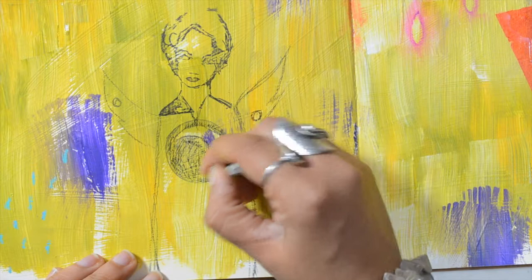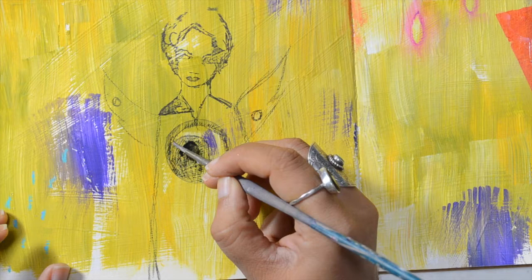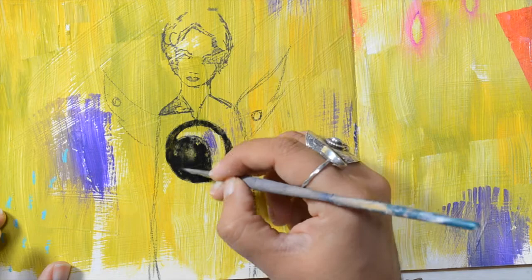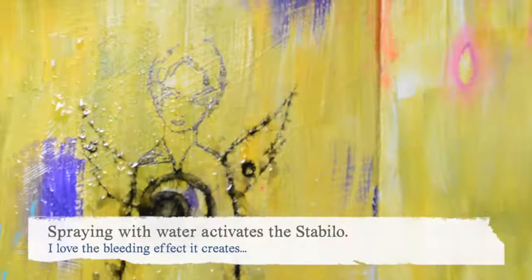Once you add water, it becomes like India ink and it will be permanent. Look at that — spraying water on it makes me just so happy, I just love it.